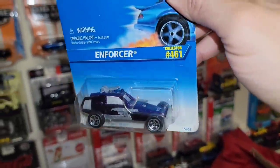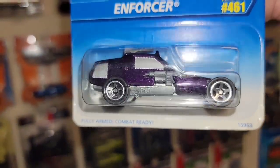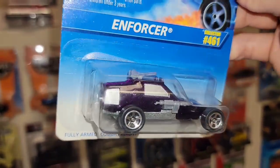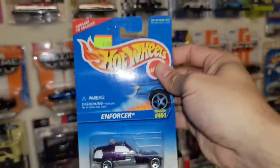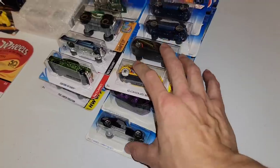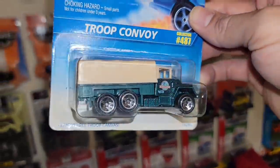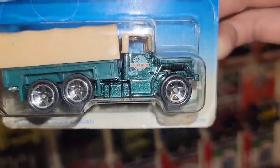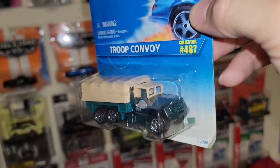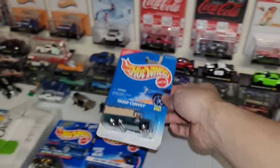Next up we have the Enforcer — Collector 461. Looks like a dark purple metallic, super dark. Got the five spokes all the way around, missile launchers up top and the side guns. That is super cool. We'll put those off with the military style vehicles. Next up we have the Troop Convoy. Chrome five spokes. It says something on the side — Lutz Ranch Markets. Back when they took the ranchers' trucks and used them for military convoys. Collector 487 on the blue faded card.